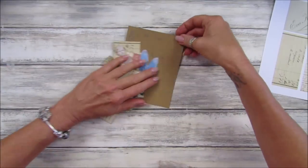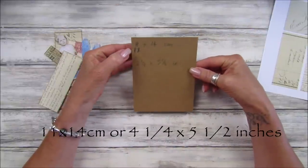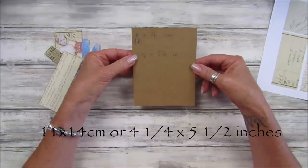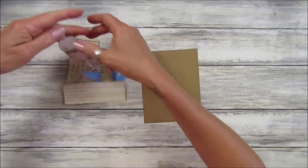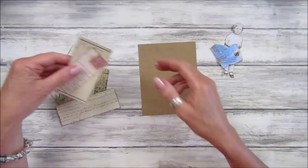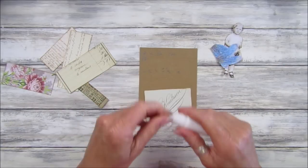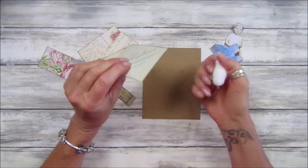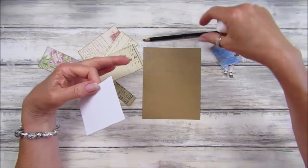So this is what I'm going to show you how to do. I've got a piece of card from a cereal package — it's 11 by 14 centimeters, or four and a quarter by five and a half inches. I'm going to pop the little girl and wings to the side for now. I've inked around the edges, and on this one I have also sewn around the edge as well, which I'm loving.